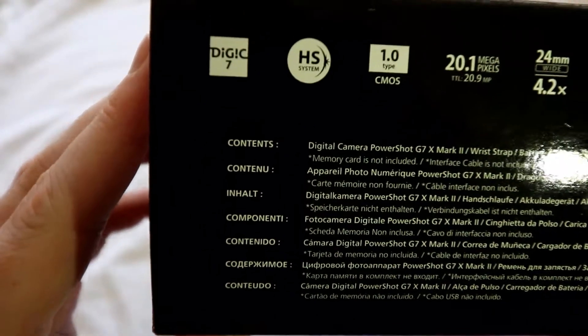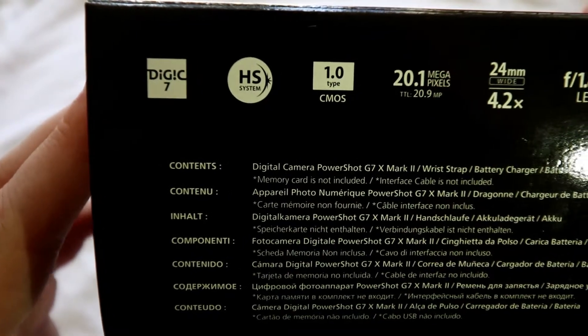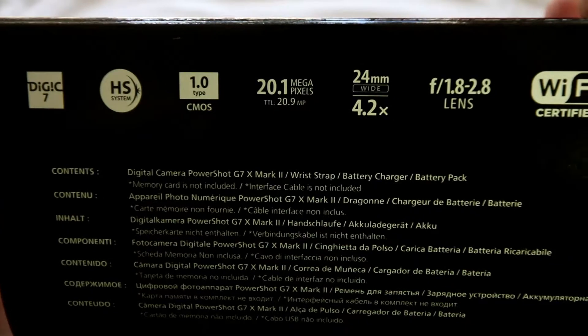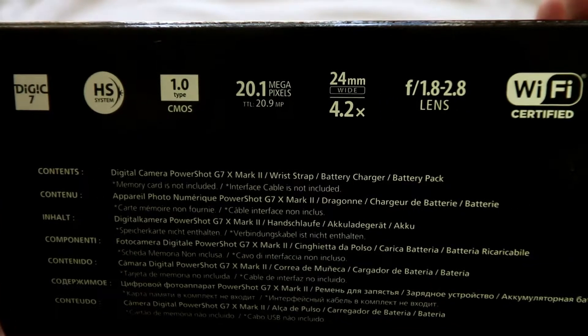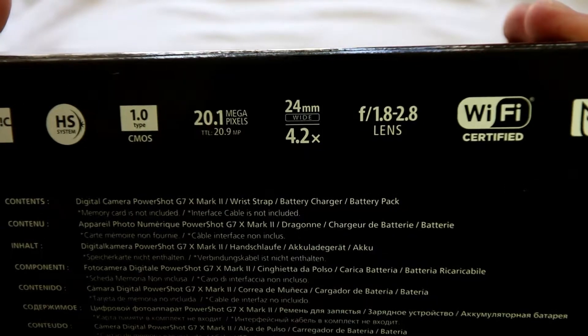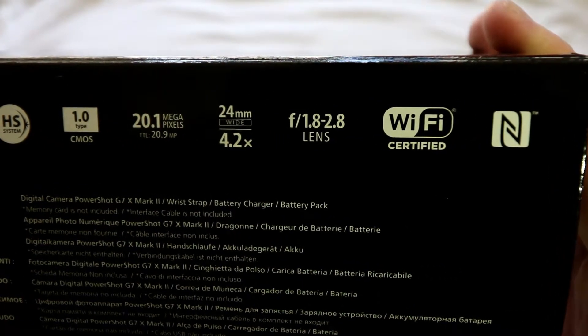It's got a DIGIC 7 sensor and a one-inch CMOS at 20 megapixels — pretty good for a little camera. 24mm wide, 4.2 times zoom, f1.8 to f2.8, Wi-Fi and near-field communication.